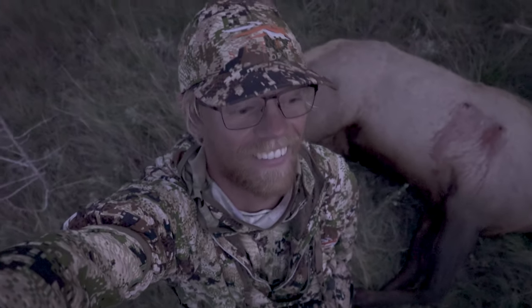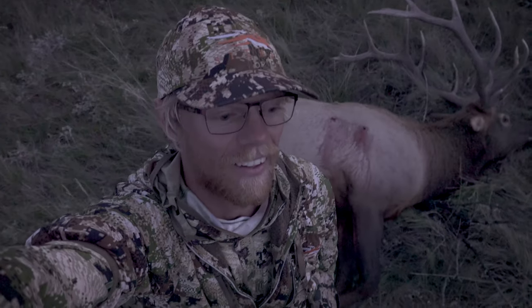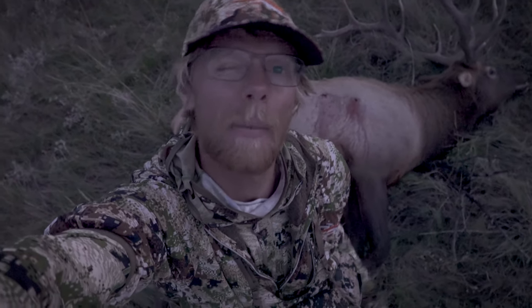What a relief. I got a Montana archery elk. I don't really feel stoked — I mean I'm happy but I'm just so relieved. One, to have gotten one, and two, to have made a pretty decent shot and a quick recovery.